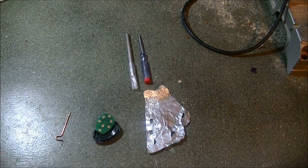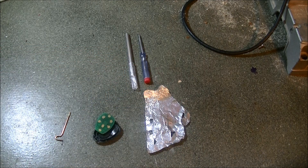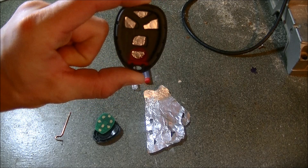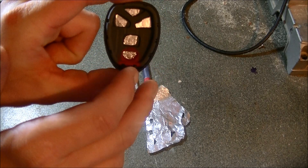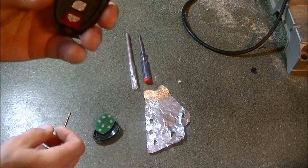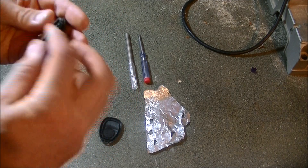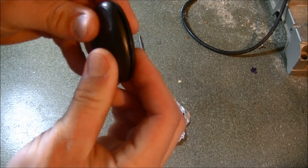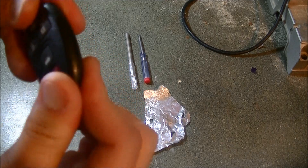All you do, as you can see here, is I've got tin foil, an X-Acto knife, and a screwdriver. I just cut out pieces of tin foil, took some super glue, and super glued them onto the buttons here. Wait until that dries and you just go ahead and snap it back together.